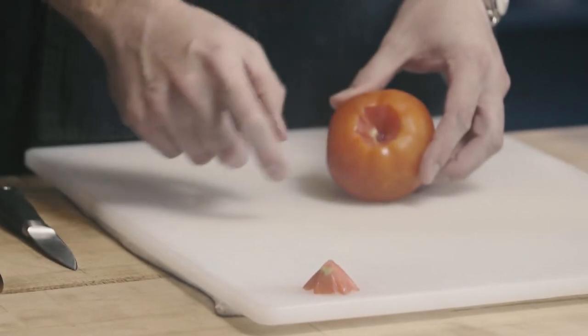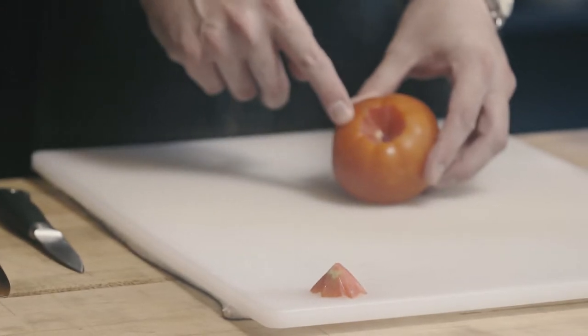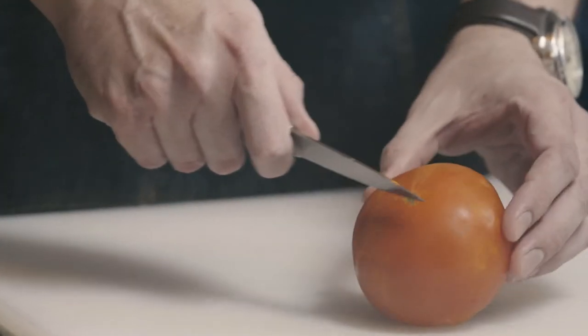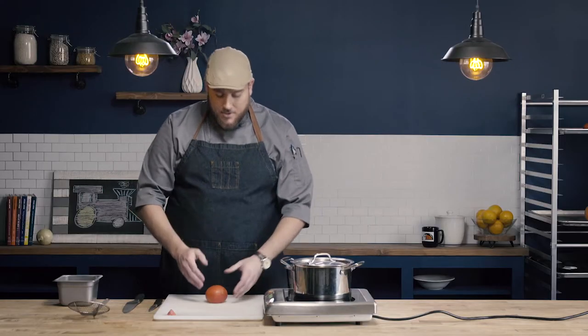You can see I didn't cut too far into the tomato and I didn't remove too much of the tomato flesh — just enough to remove the core. Next, I'm going to create an X-shape cut along the bottom of the tomato. I'm not trying to cut deep into the flesh, just to pierce the skin.